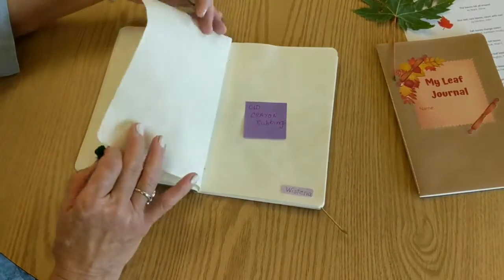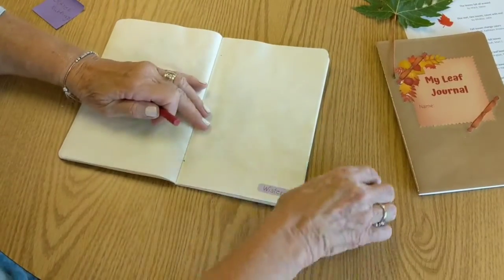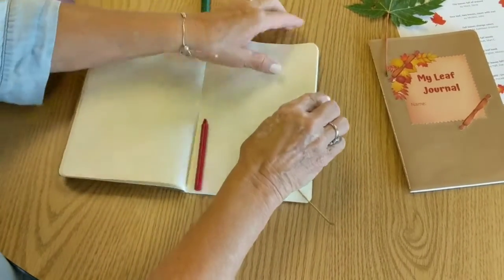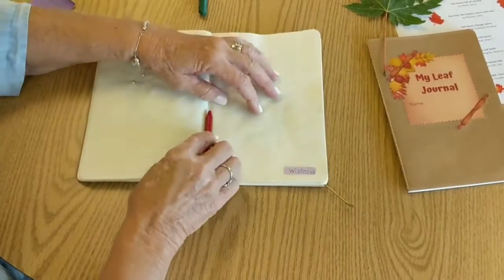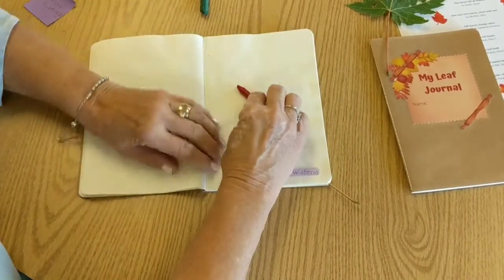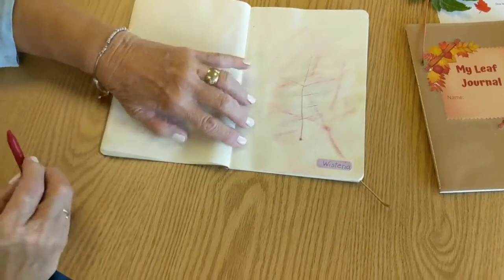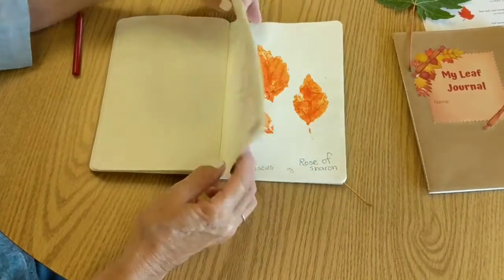Another thing you can do — maybe you've done this before — is take a crayon. You can use any color, maybe a nice bright one for fall colors. You just stick the leaf underneath — here I think it's a wisteria leaf, and this is a tiny one. You have to press kind of hard to get the look of the leaf. But look how neat it is when it comes through — you can see the veins, the shape, and the little leaves. That's another way to get a picture of some of the leaves we have here in Ohio.